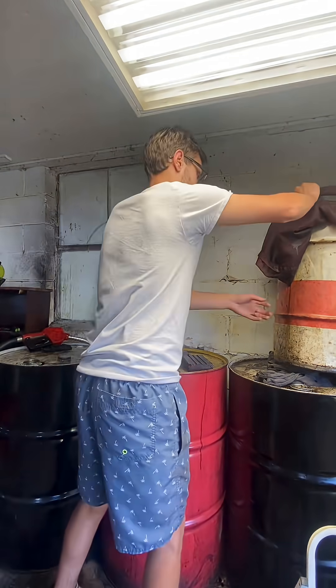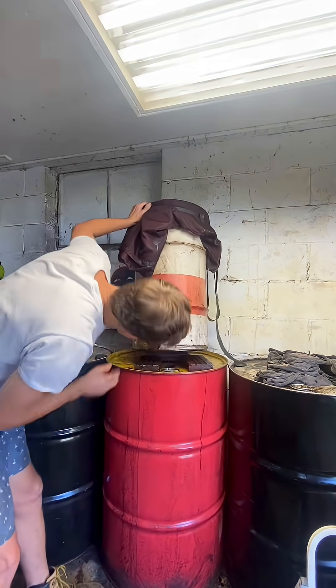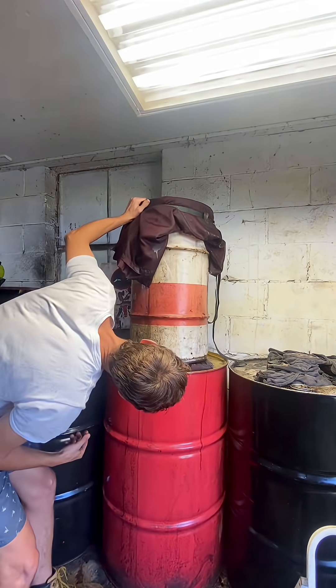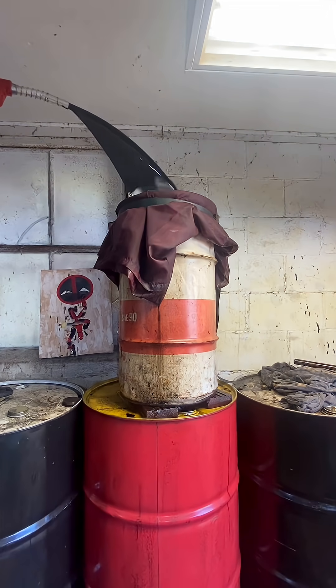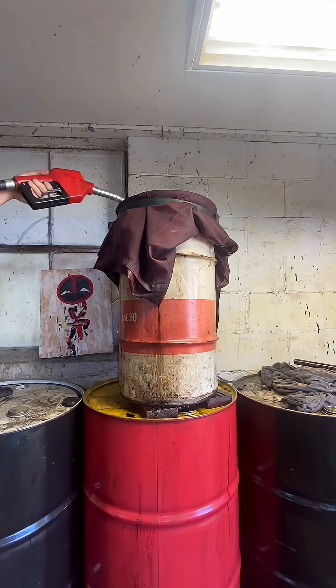I'll take an empty 55-gallon drum, I'll put these little bricks on it, and I'll put the smaller barrel on top of that. I drilled a small little hole in the smaller barrel and lined it up with the bung of the 55-gallon drum. So we're taking the used motor oil and we're pumping it into this top barrel here. It's being filtered through the bed sheet that's ratchet strapped to the barrel, and then it's falling down below as filtered, quote-unquote, and then going down into the red barrel there.